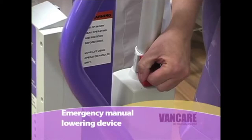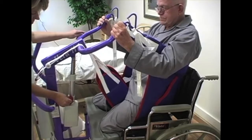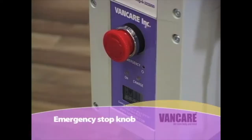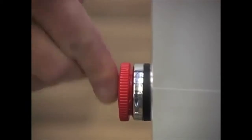Emergency manual lowering device. In the unlikely event the pendant switch fails at the same time the emergency lowering switch fails, a red emergency lowering device is located on the top of the actuator motor. Pull on the device to lower the client. Note the lift lowers very slowly. Emergency stop knob: A red emergency stop knob is located on the back of the battery control box. If the hand control fails and the lift continues to raise or lower, push in on the emergency stop knob to stop the lift.